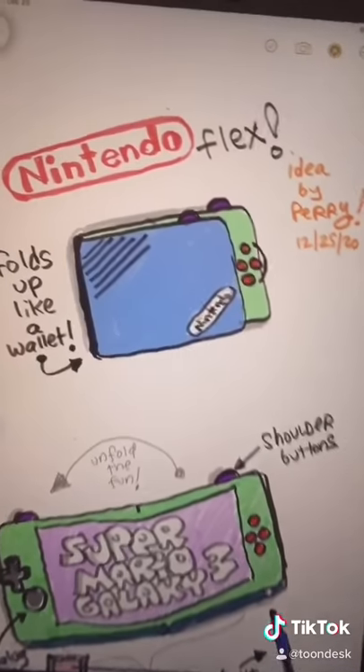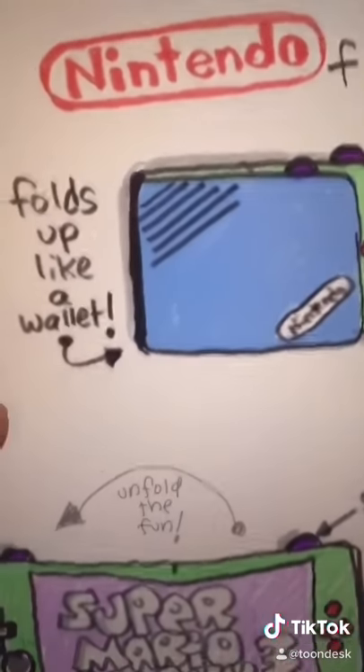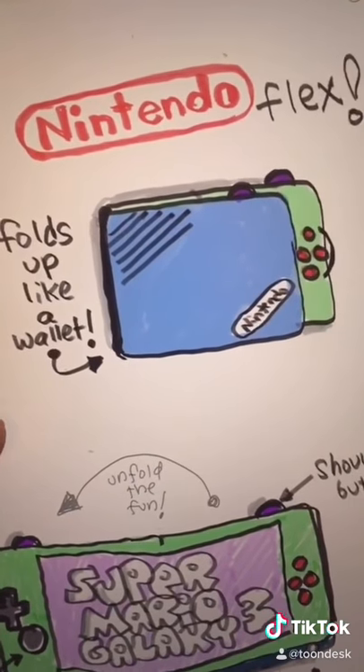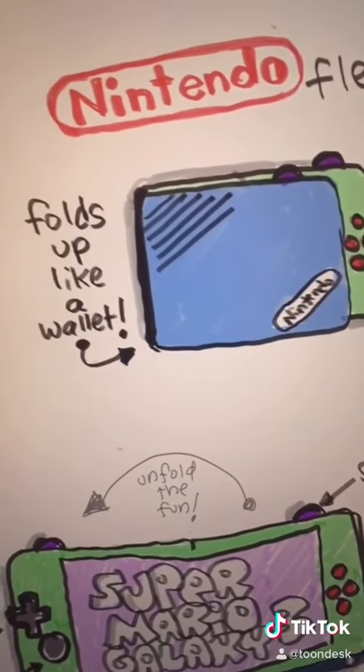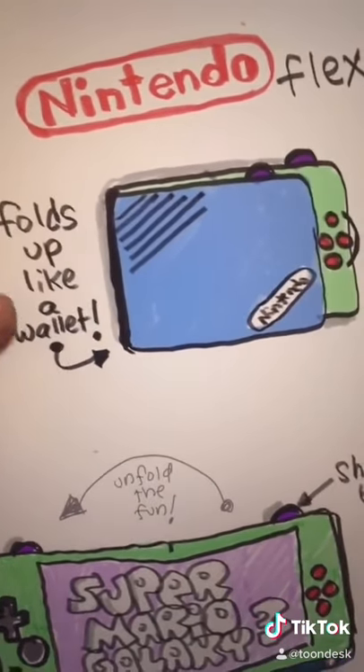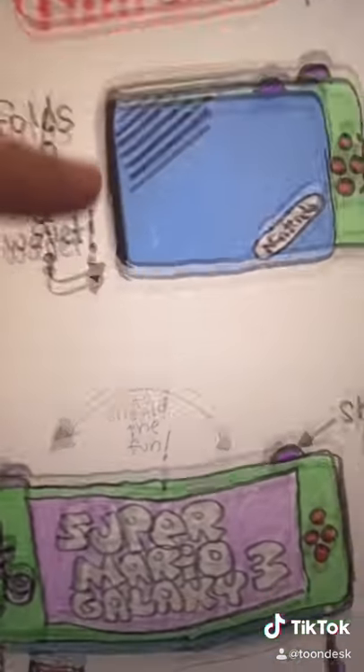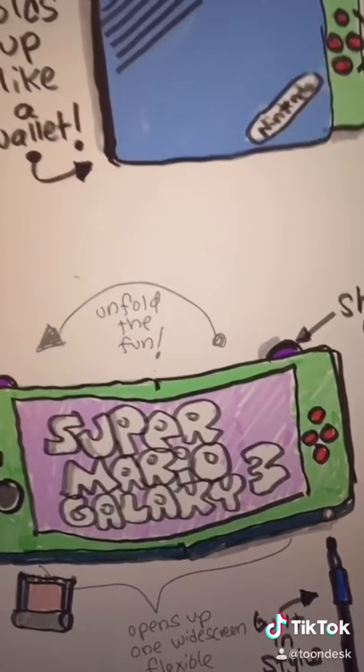It's a new handheld video game system called the Nintendo Flex. Foldable screens are becoming a thing — you have the Samsung Galaxy Fold and so forth. So it's basically a handheld system that folds up like a wallet. And you unfold it, and the slogan is: Unfold the Fun.